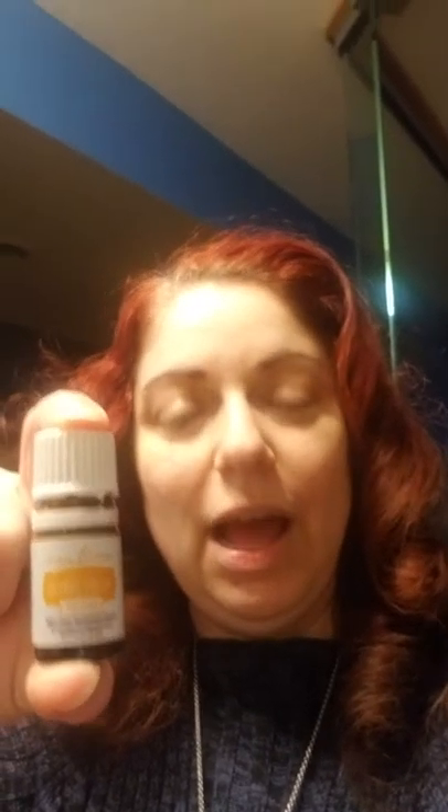It's citrus fresh, and you can use this particular one — this is a vitality oil so you can use it in your food or drink — but tonight I am gonna be using it in my vacuum. Sometimes dirt can really suck the fun out of vacuuming, so we're going to lighten that up by putting the citrus fresh on the filter of the vacuum.